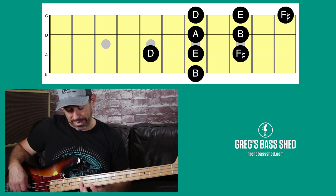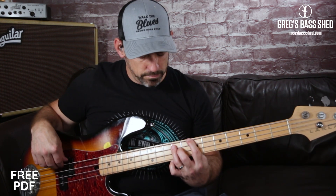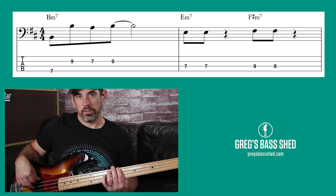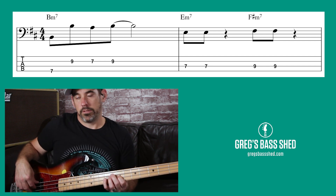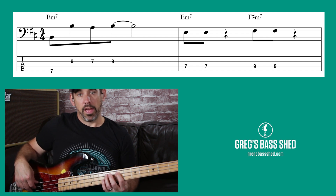We do actually play this D here as well — just be aware that the D is there too, but I'll show you that in the lick. Here's the lick now at speed played to the backing track. The bass line goes like this, and then we've got the lick — we're just playing B and then the high octave B, A, B, E, F sharp.